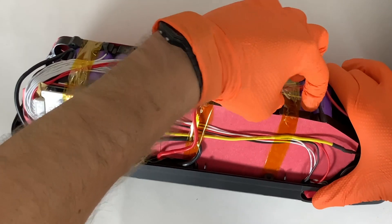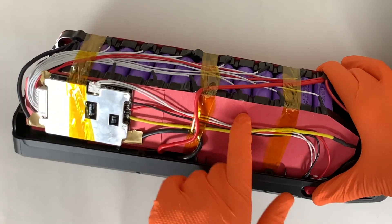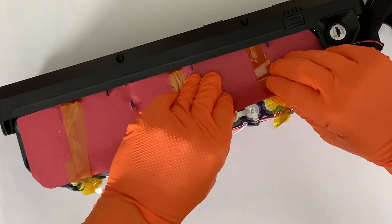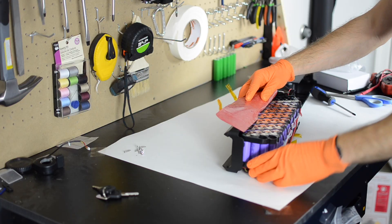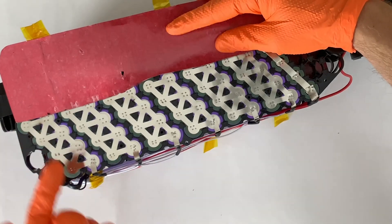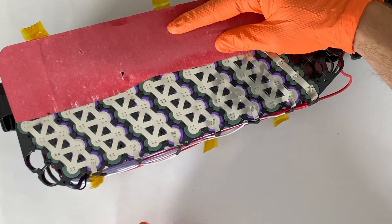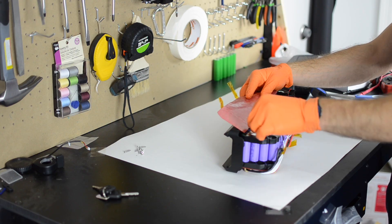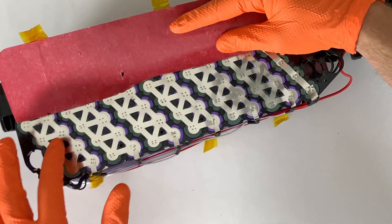Now I want to peel up this Kapton tape and fish paper on the outside to get a look at what the connections look like. This fish paper is stuck down with sticker tape, so you just got to peel this up. So what do we see? This is definitely a 4P battery — we've got four cells in parallel here, and we should have 13 series groups. Counting them through, we can confirm 13 series groups.